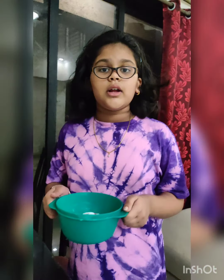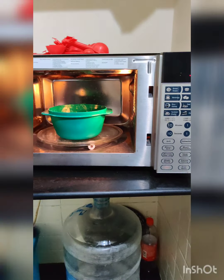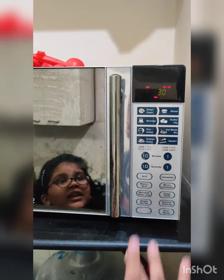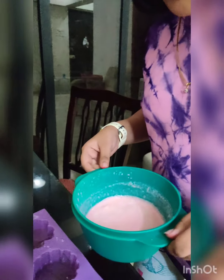Coloring is done. Now let's put it in. We need to melt this again for 30 seconds, and as I said before, we are going to put it for more time if needed. Pink base is ready and now I am going to just put it in.